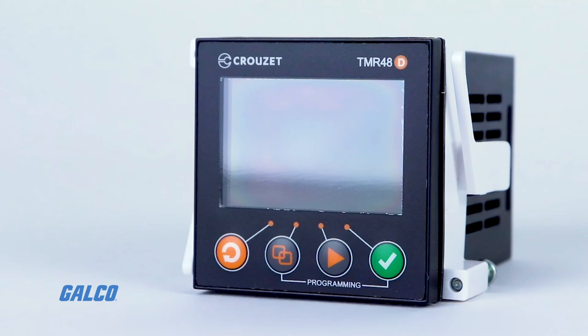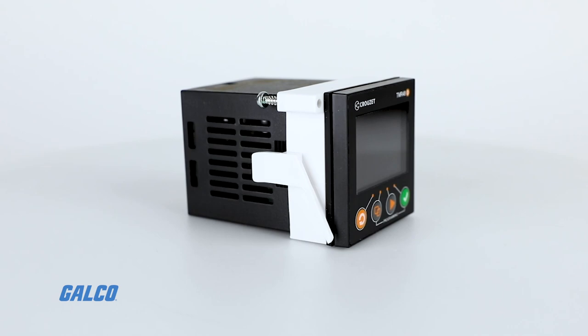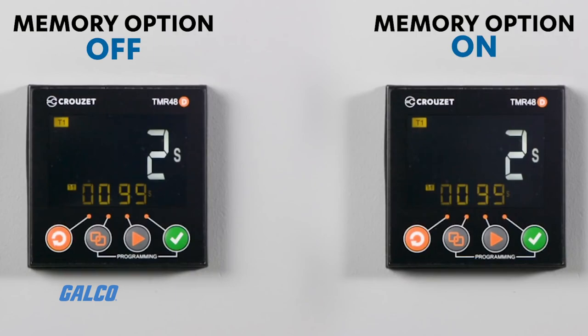This timer is both easy to use and powerful, thanks to having both a basic configuration mode, which includes all necessary basic functions for immediate plug-and-play, and an advanced configuration mode for more flexibility and extra features to get the most out of your timer.